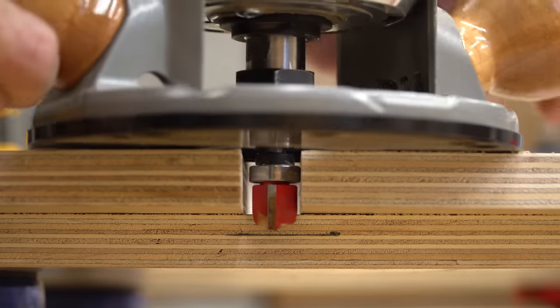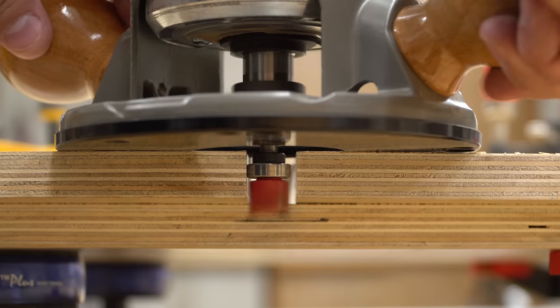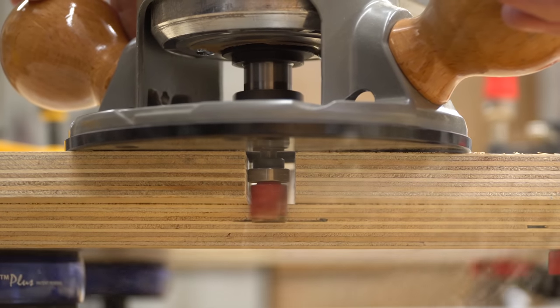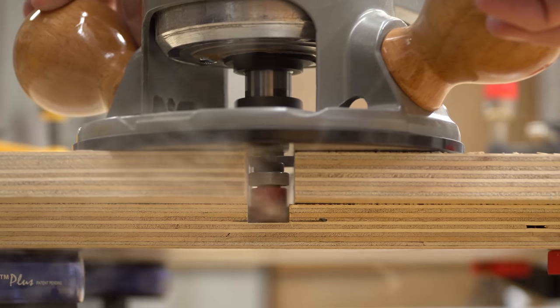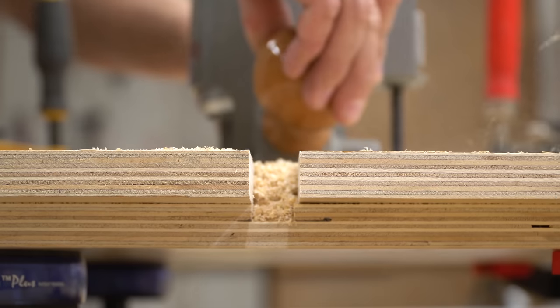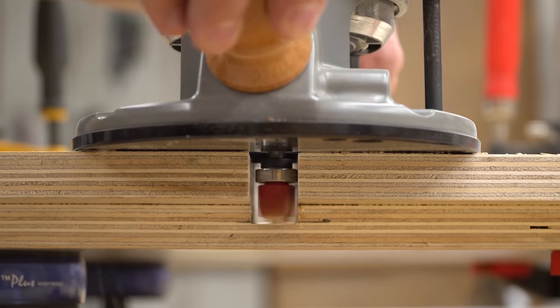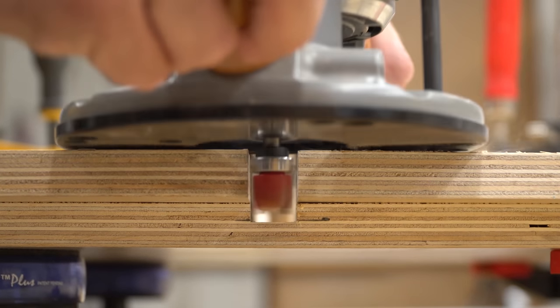Now I could set the depth on a pattern router bit, then let the bearing ride along the walls of that channel to create a dado. You could do this more easily in a single pass by using a ¾ inch router bit, but since ¾ inch material is rarely actually ¾ of an inch, this might result in a sloppy joint. I used a ¾ inch bit, and after one pass down and back, I have a dado the exact size of the material I'm using.